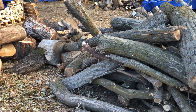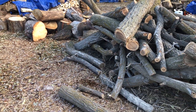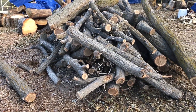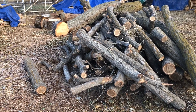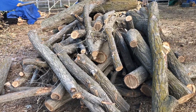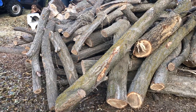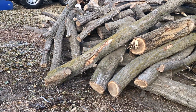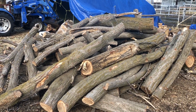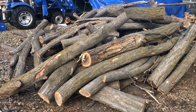This arborist we know called me this morning at 8 o'clock and asked if we needed any wood. I said sure, as long as it doesn't have any branches, wood chips, or things like that — just straight logs. He said nope, he's got four loads he'd like to bring over today. I said bring it over and I'll have a look at it.